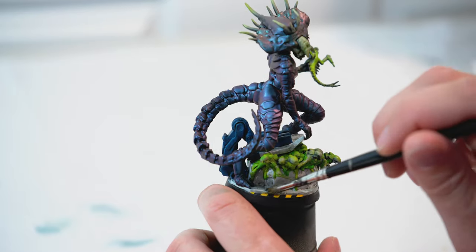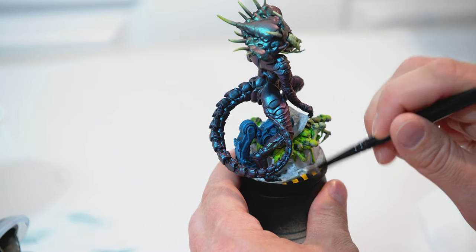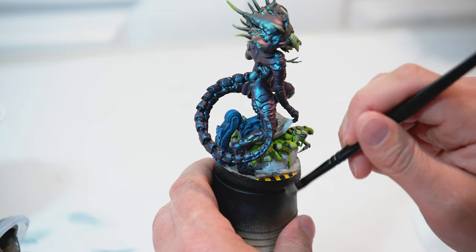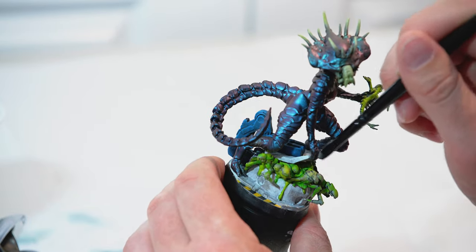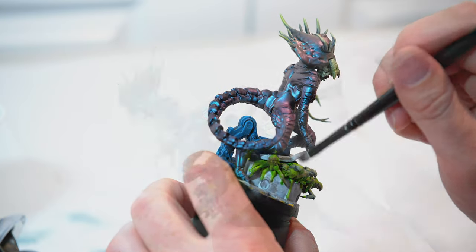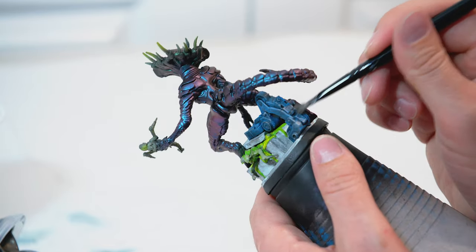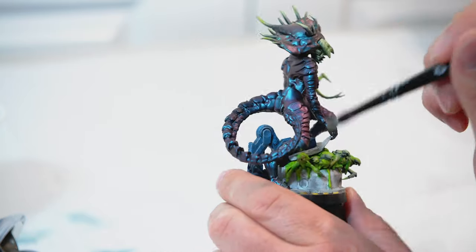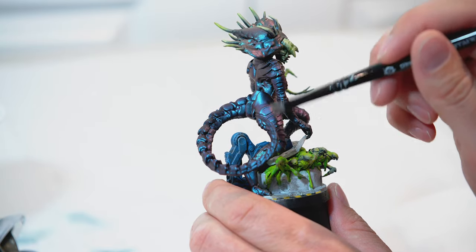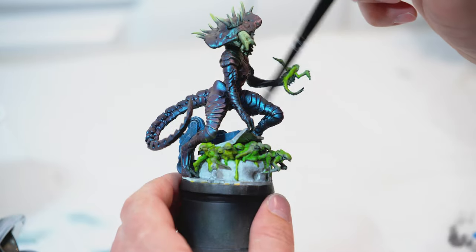Next, I'm going to take some Leadbelcher and use a dry brush. I'm going to get most of the paint off using a paper towel, and I'm just going over a lot of the edges to make it look like the paint has been worn off. I really want to rough this up a little bit, going around the hydraulic arm on the base of the hydraulic press. I'm also going to very lightly dry brush over the Queen's armor just to bring out some of the edges and add a little more metallic tone along the armor edges.